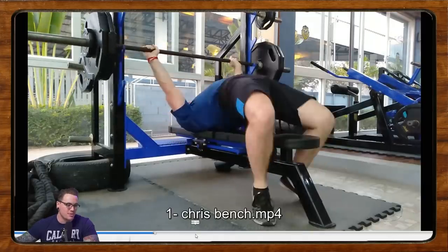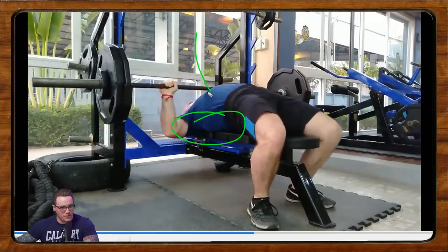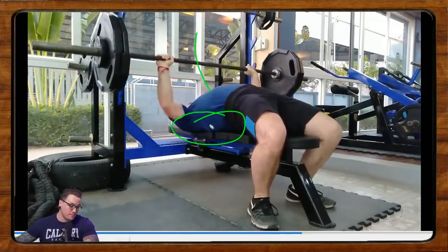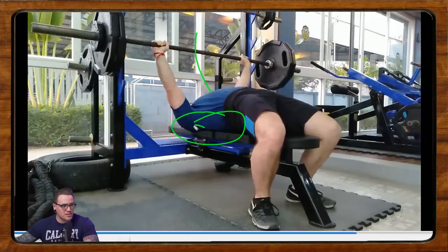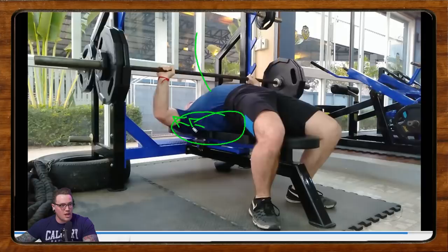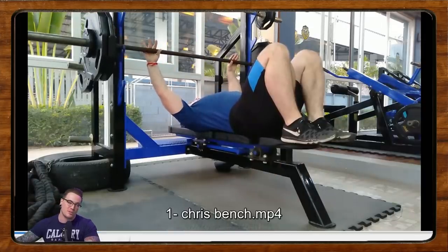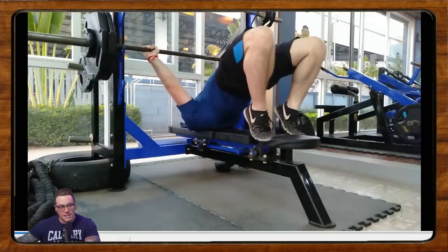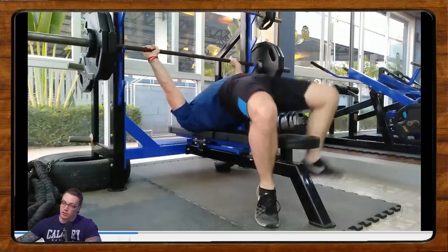Staying big between reps and driving up into that arch is going to be really important. Maintaining back tension between reps — the first rep looks quite tight, quite good. Bar path is really good off the chest; it comes back over the shoulders and up, which is what we're looking for. That starts to deteriorate as the set goes on. We start to see the shoulders inch out of position more and more each rep, and the last rep ends up being quite tough due to the loss of upper back position. Let's maintain position in the upper back and more tension through the feet during the unrack and between reps.